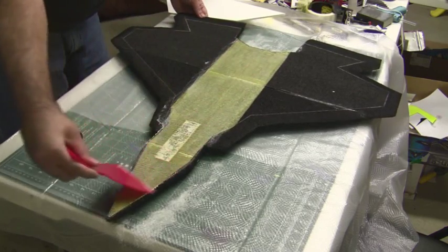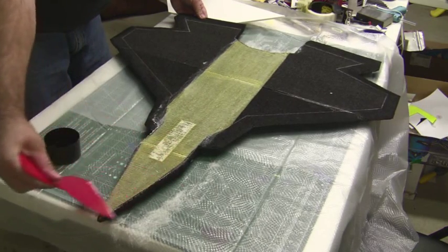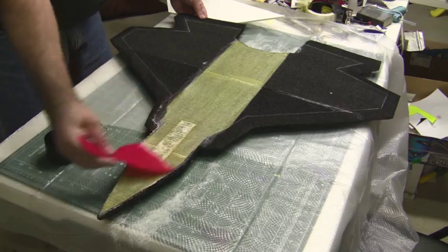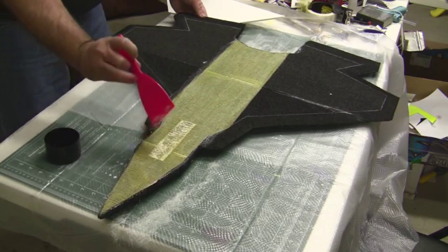This technique was kind of pioneered and used a lot with combat wings and speed wings. That's where me and my brother discovered it.